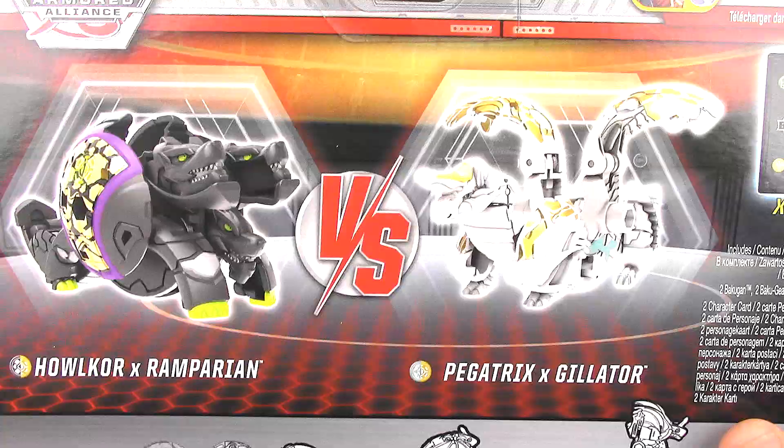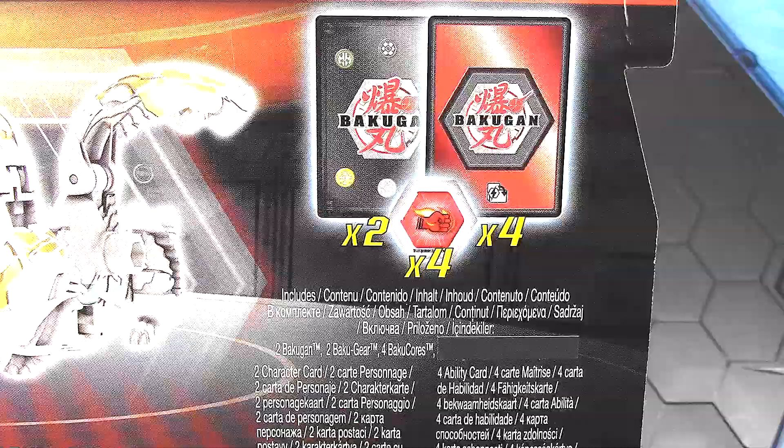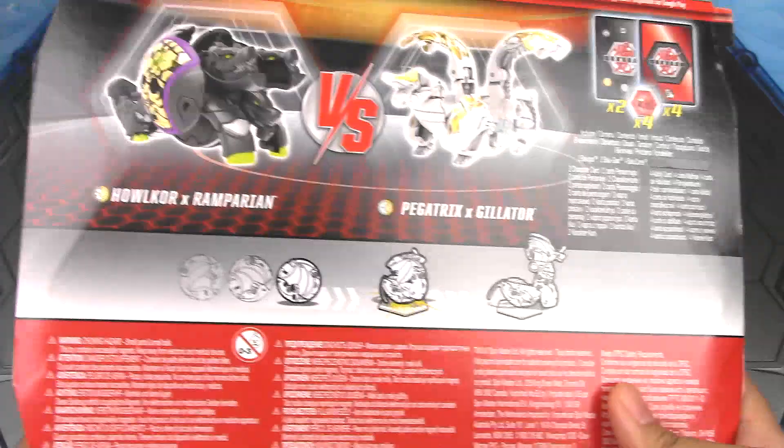Here on the back we have another graphic of the Bakugan in toy form. We got a Versus symbol in between them, so it's kind of like a battle pack to get you started. And here on the right we have the rest of the contents of this Legendary Battles pack. The back of the packaging looks a little bleak, but that doesn't matter — let's get to unboxing.